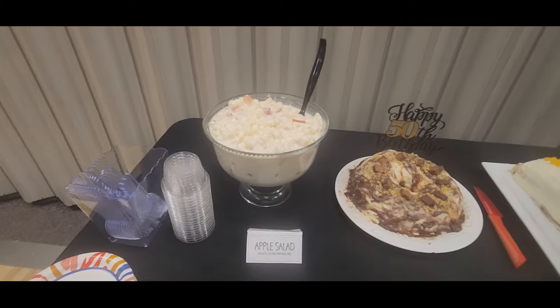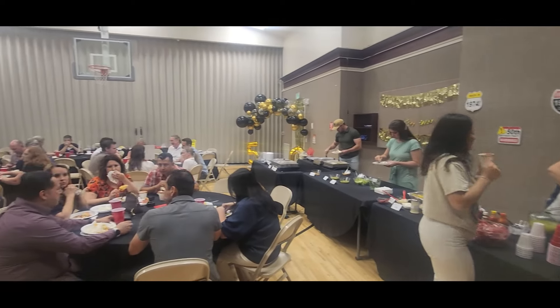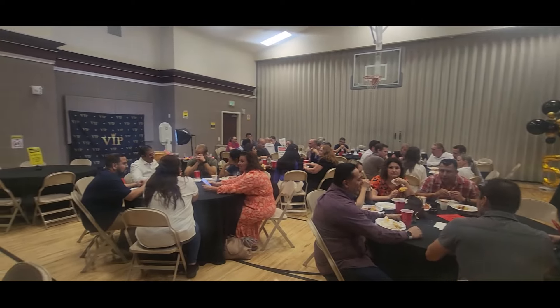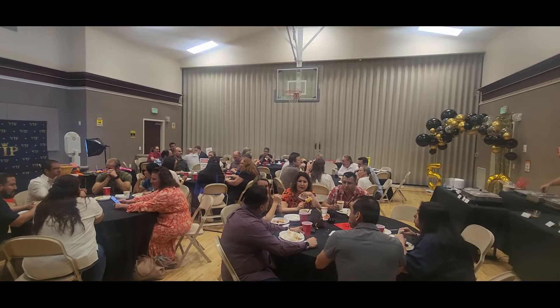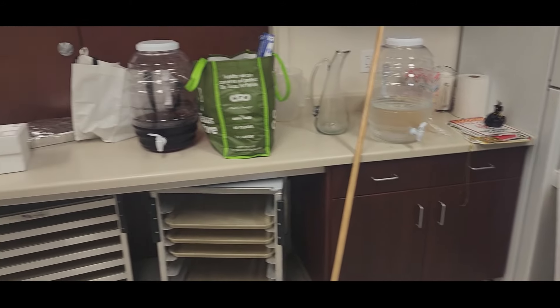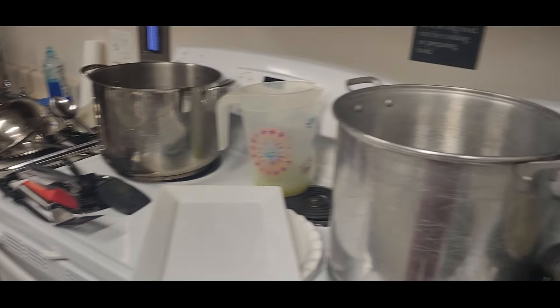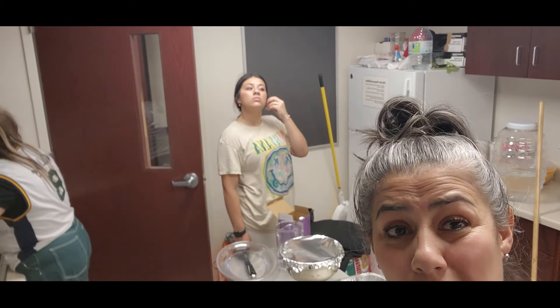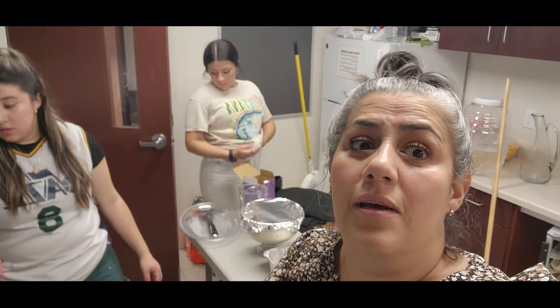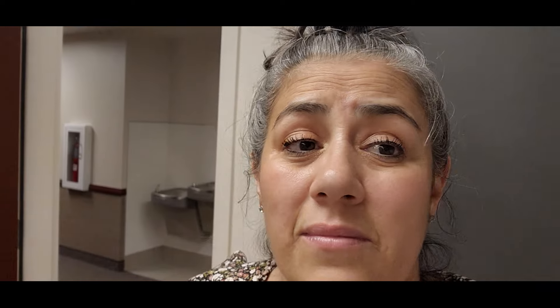The party was a total success! We had around 65 people - it was so much fun celebrating the big 5-0 for my awesome hubby. Now we're at the after-party stage - we've already cleaned a lot but still have more to do. We are very tired but it was a really fun party. We're done, it's clean, we're going home - I'm so tired! I'll see you next time!